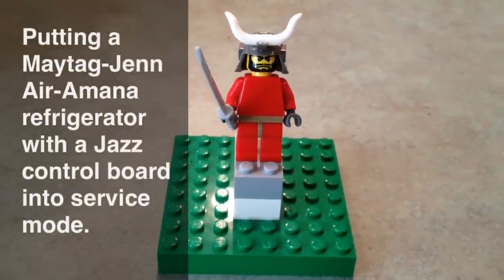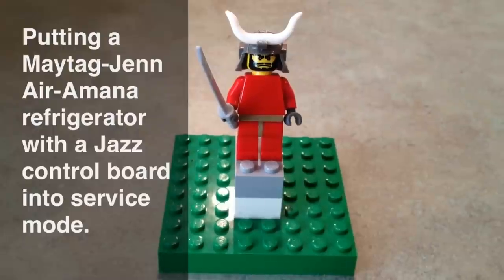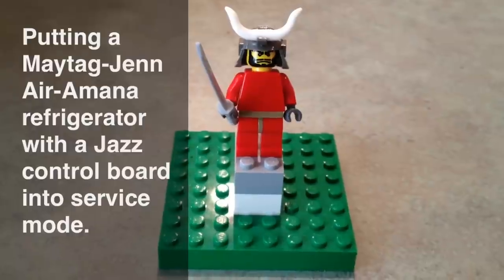Konnichiwa! Samurai Appliance Repairman here. Today we're going to talk about how to get the Genair, Maytag, Amana refrigerators that use the so-called Jazz Control Board into self-test mode.